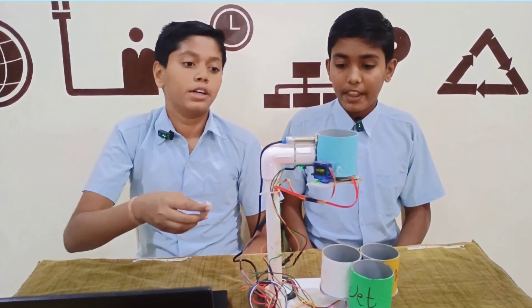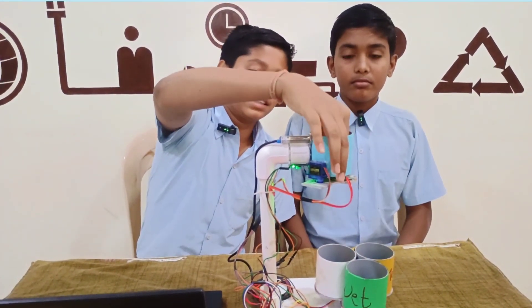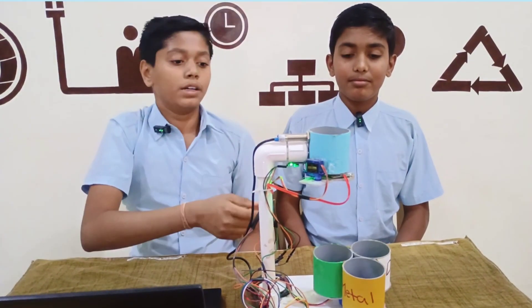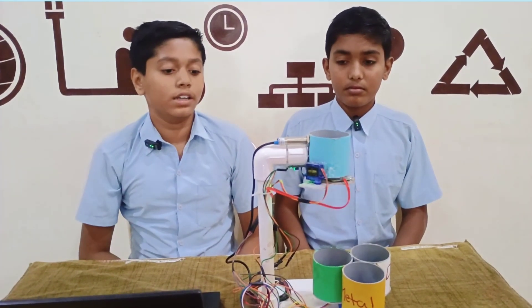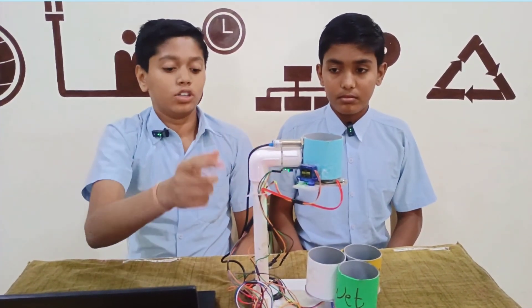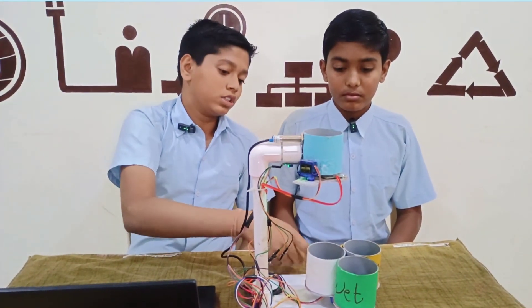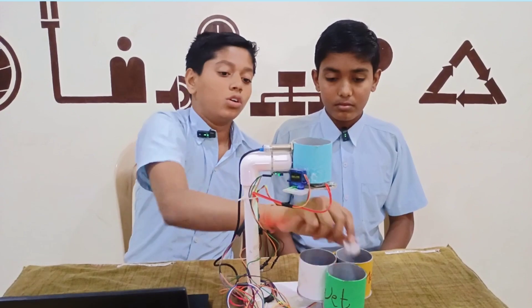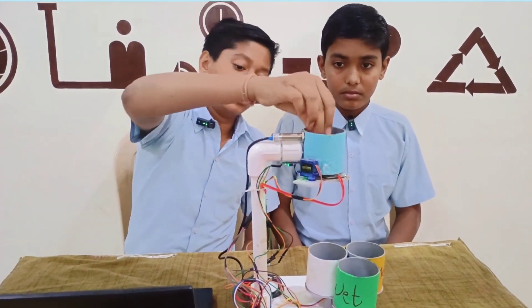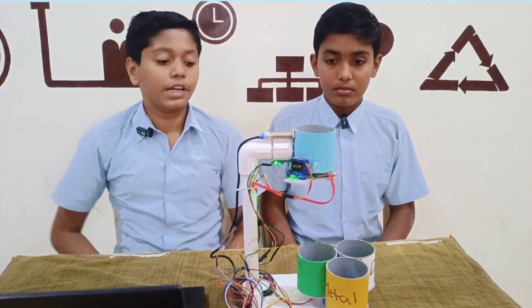When we drop wet material in the container, the raindrop sensor and IR sensor detect it and the wet material drops into the wet container. The IR sensor and raindrop sensor signal the Arduino, and the servo motor as well as the stepper motor rotate, dropping the wet material into the wet container.